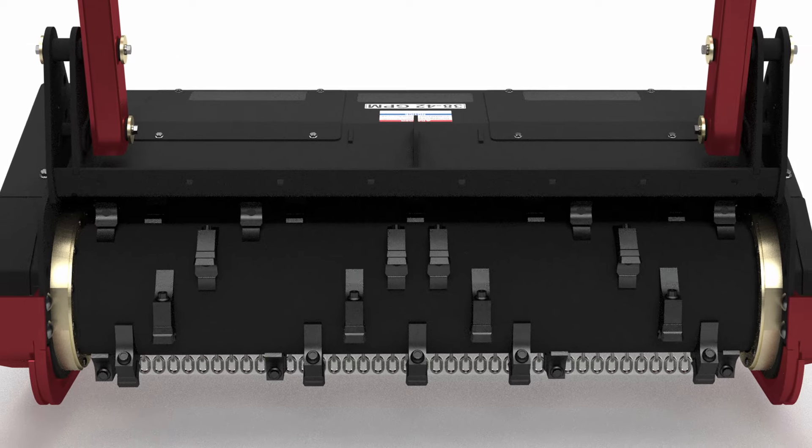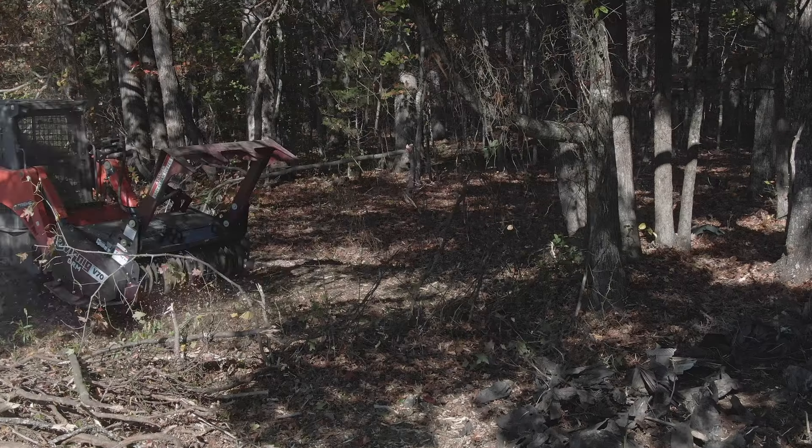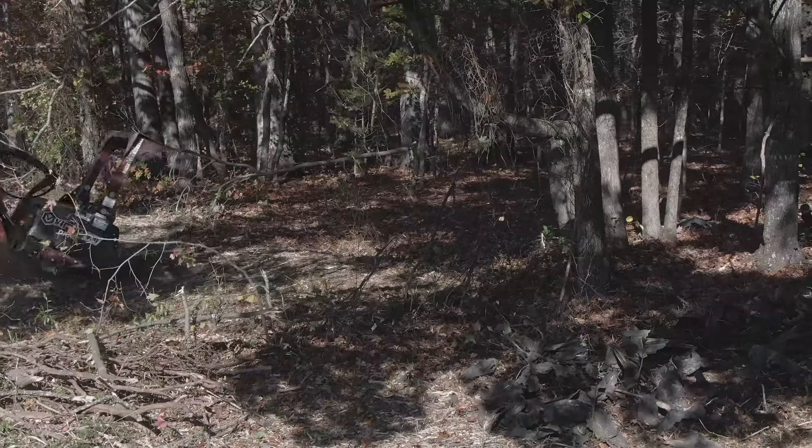That's why the V70 drum mulcher is equipped with anti-wrap drum plates, which provide superior protection against wire and debris wrap.